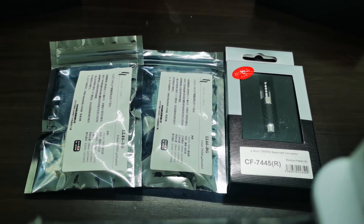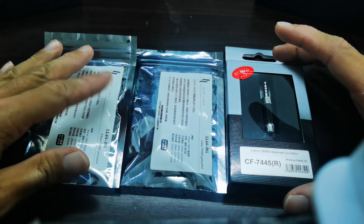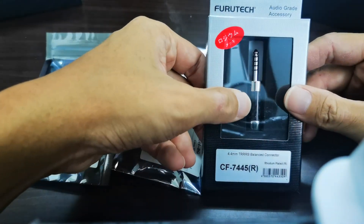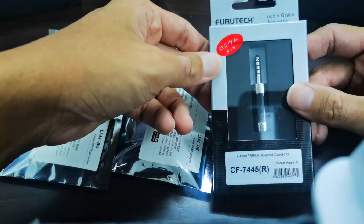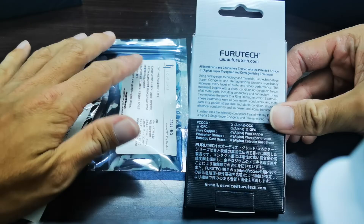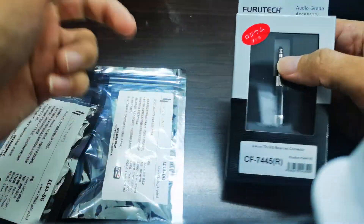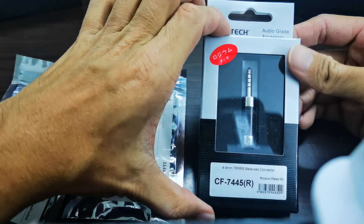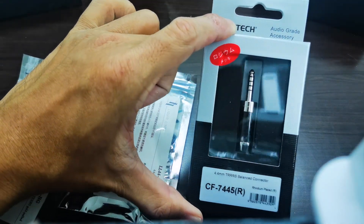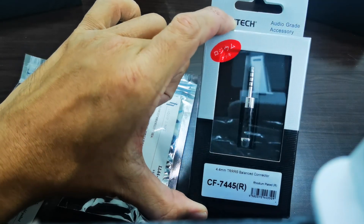Hi guys, welcome back to my channel. So today I'll be doing an unboxing of the famous Furutech carbon fiber 4.4 mm jack. I just purchased this from Music Century from Singapore. This one is, I think, currently the most expensive audio jack — Furutech CF7445R.